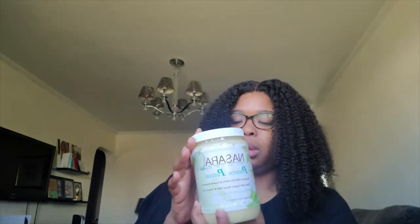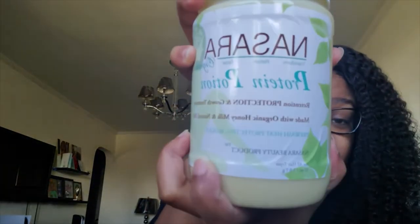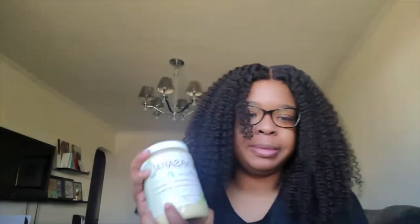For starters, the smell — it smells like mayonnaise. I tried to look up the ingredients and there are no ingredients on the website. So anybody who wants to try this out, beware: there are no ingredients on the website and there are barely ingredients on this jar. So be careful with that. If you have a dairy allergy or something, I wouldn't use this.